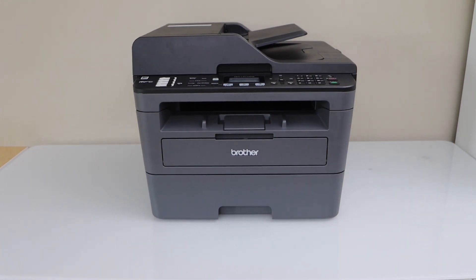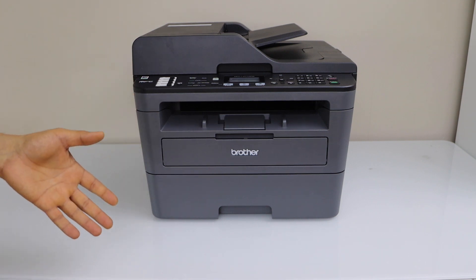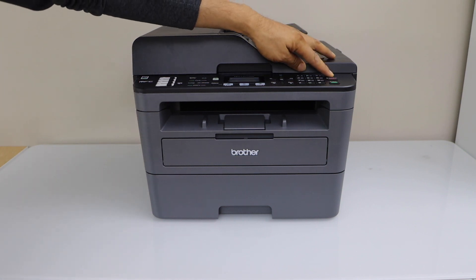In this video I am going to show you how to do the Wi-Fi setup of your Brother MFC L2710DW all-in-one laser printer. First step is to switch on the printer, so press the power button.